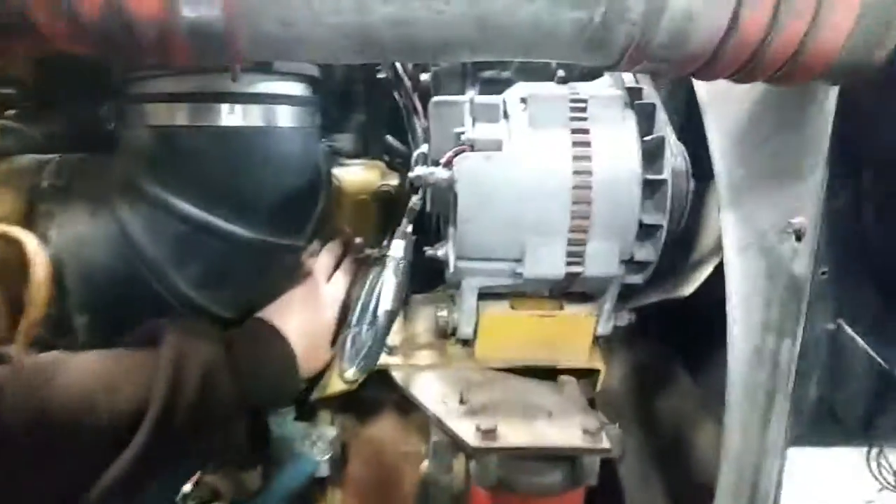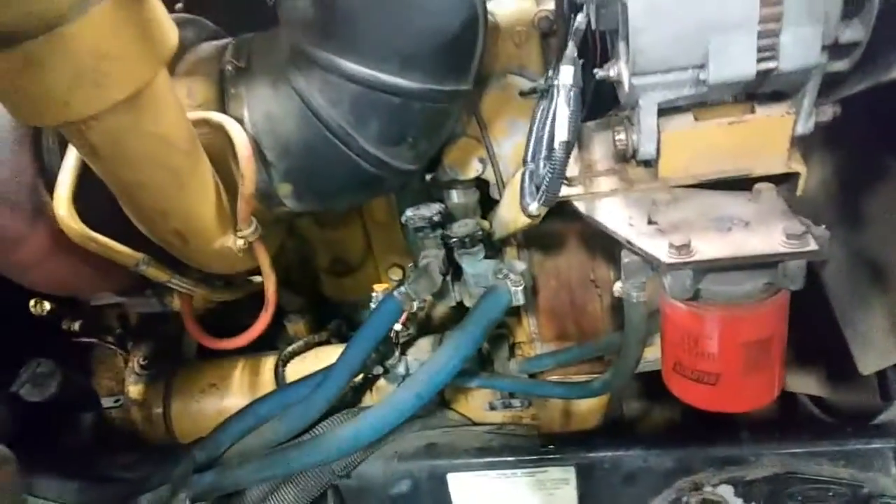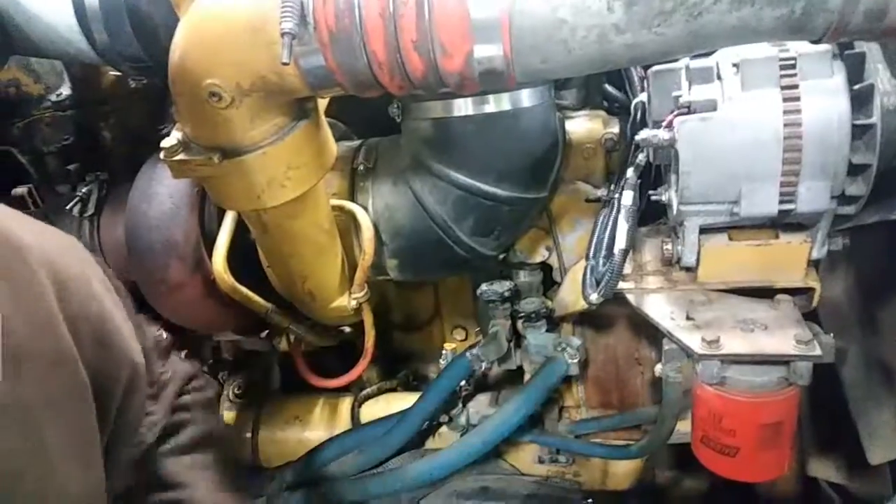Thermostat housing is right here. As you can see, it's connected from the radiator and located just above the water pump. Basically, when the engine hits a certain temperature, it opens up and allows coolant to flow through the cooling system.